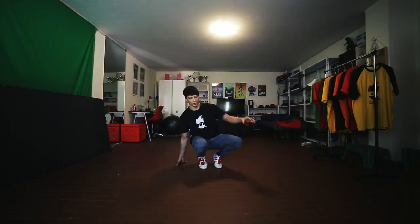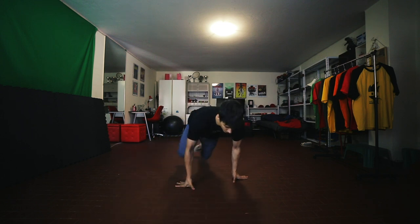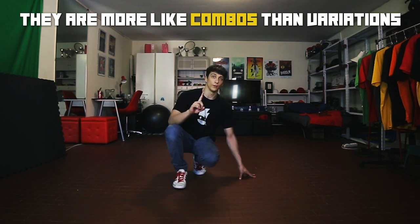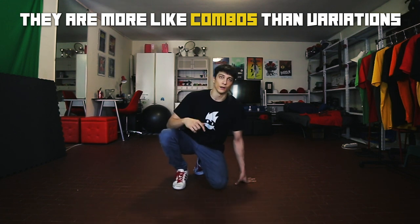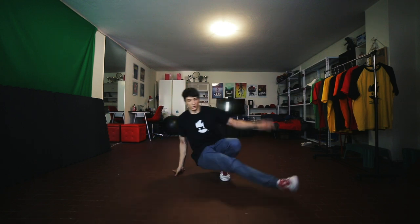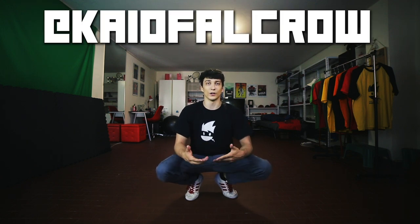I'm gonna show you two little examples of how you can use this move in both ways. I'm gonna explain them in the next tutorial, which will also be about the one step but with more variations. In this first example we use only the first step in both ways. In the second example we're gonna use all four steps. If you want to learn these two variations, stay tuned for next Friday when I'm gonna upload the next tutorial. Click the notification bell, and if you want, send me your one step — all four variations — on my Instagram at Caio Falcro so I can check them and give you tips.